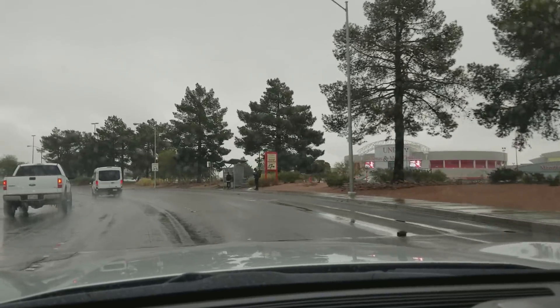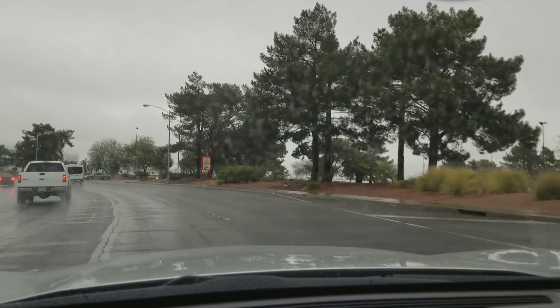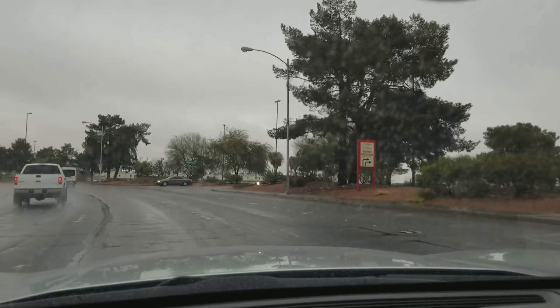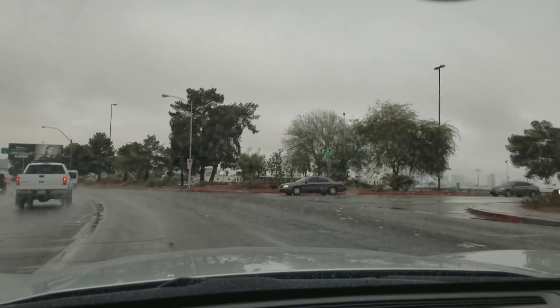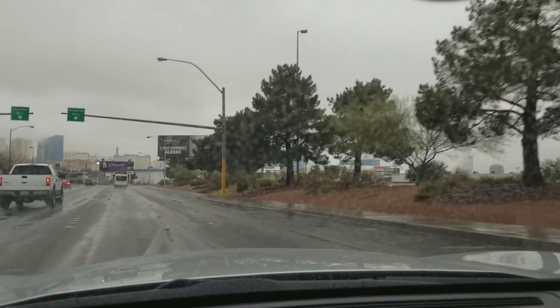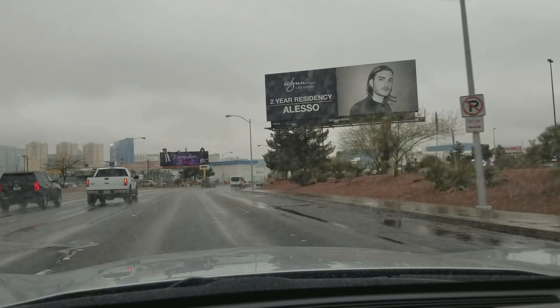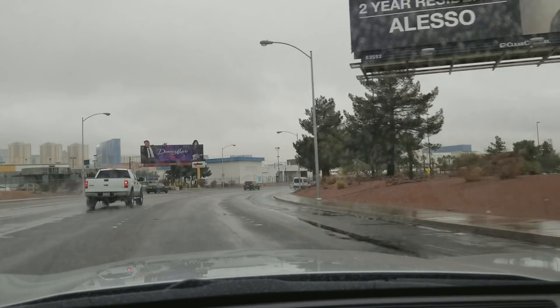Hello everybody. So I'm going down to meet little Mike at the Cube Club for session six. The weather here is a little gloomy here in Vegas. It's been raining for a couple of days — Vegas needed it. It hasn't rained in a while. So yeah, let's go.